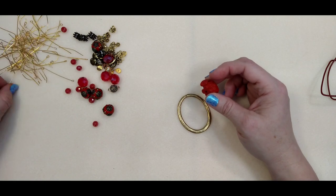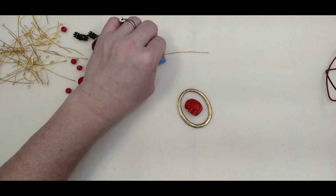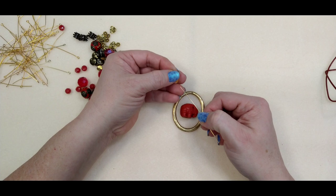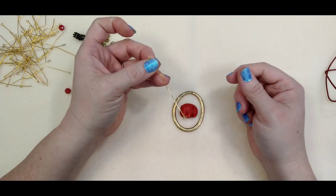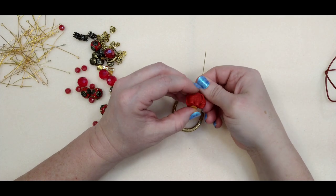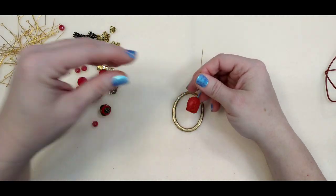The first thing we're going to do is work with the pendant piece. I have a fairly long head pin — it's three inches, and you're going to need a kind of long one if you want to do this the same exact way. I'm taking the flattened spacer — I just took a hammer and flattened it on the desk — it just needs to be flat so it will keep the little elephant from coming off the head pin.